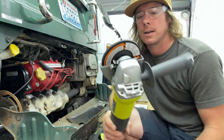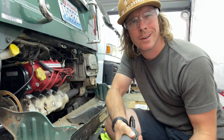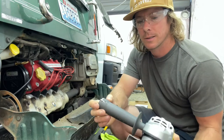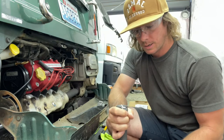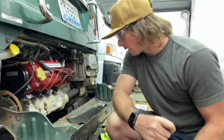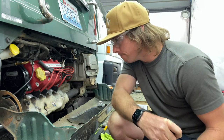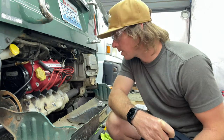I got myself a Ryobi angle grinder — 49 bucks. Anybody can pick one of these up pretty cheap. You're probably also thinking: why didn't you just use bolt extractors? I could have, but I'm just going to grind them off because I'm going to get rid of this shield anyway.